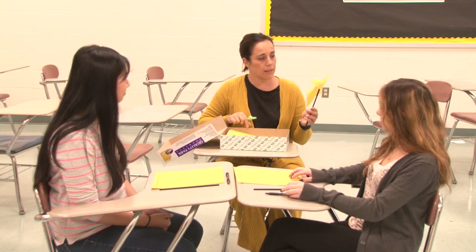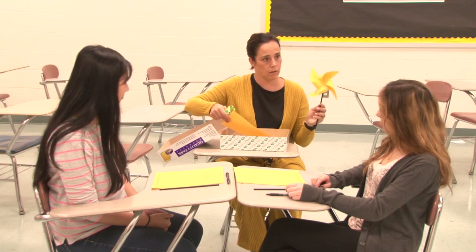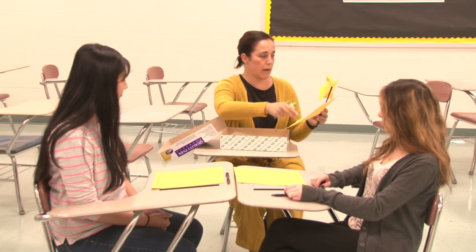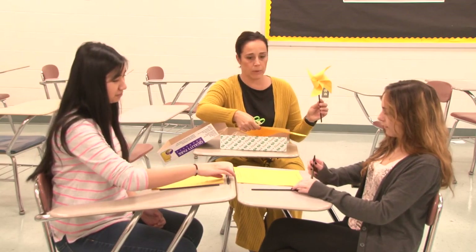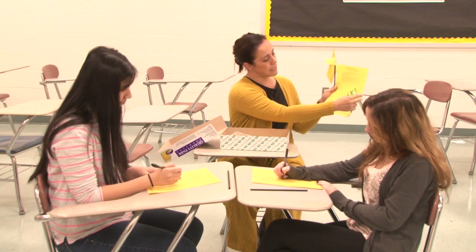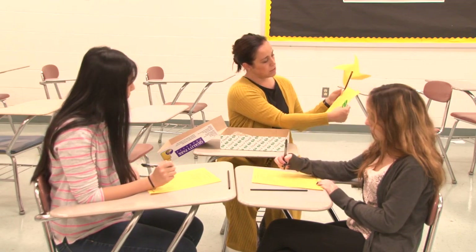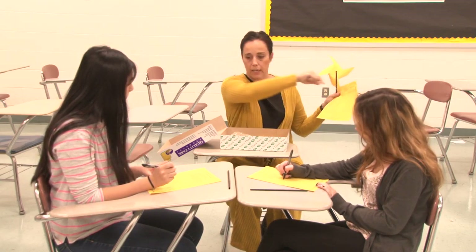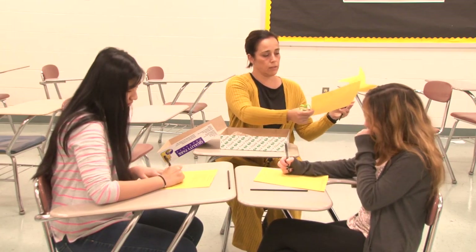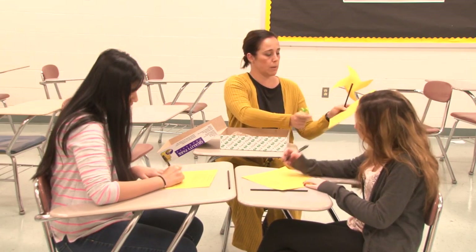We're going to talk about what powers you and about wind power, and then we're going to cut out and write our stuff. First thing I want you to do is write what powers you on your pinwheel. You want to write it down the edge along the line that doesn't have the dot — right above the dot.